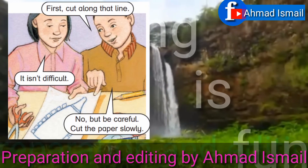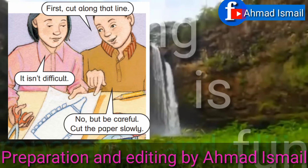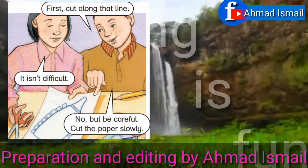First, cut along that line. It isn't difficult. No, but be careful. Cut the paper slowly.